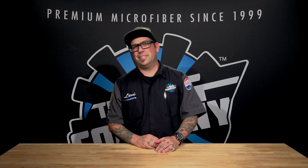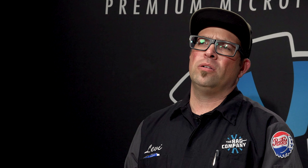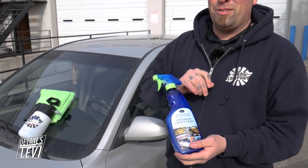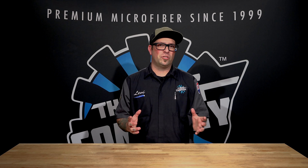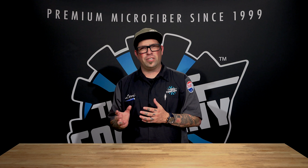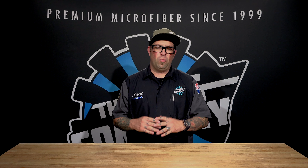Hey guys, Levi for The Rag Company, and today I'm going to be answering the question: what is a waterless wash? A waterless wash is very simple — it's a product inside a bottle, and you're going to use some towels and this product to wash your car. A lot of folks may be scared or unsure of the technology, but the science has grown so much that the product actually works better than soap and water in most cases.